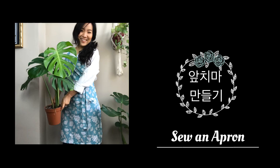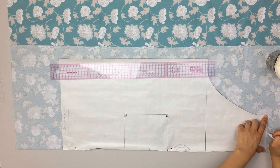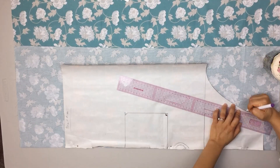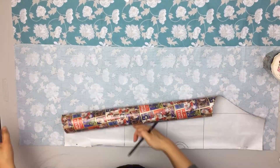Hi guys! Today I'm going to make a really easy one. I'm going to make a pattern. Each pattern knows that it's a spiral length, so I added 10cm to the bottom layer.